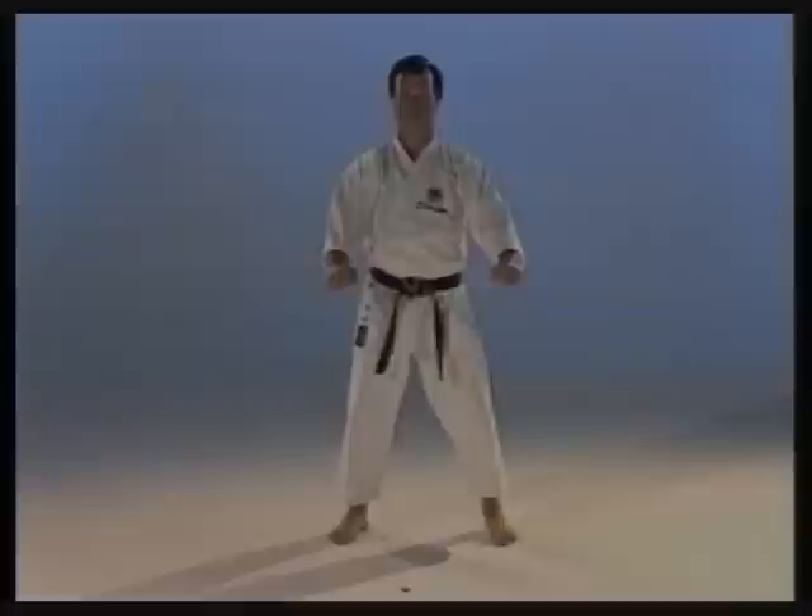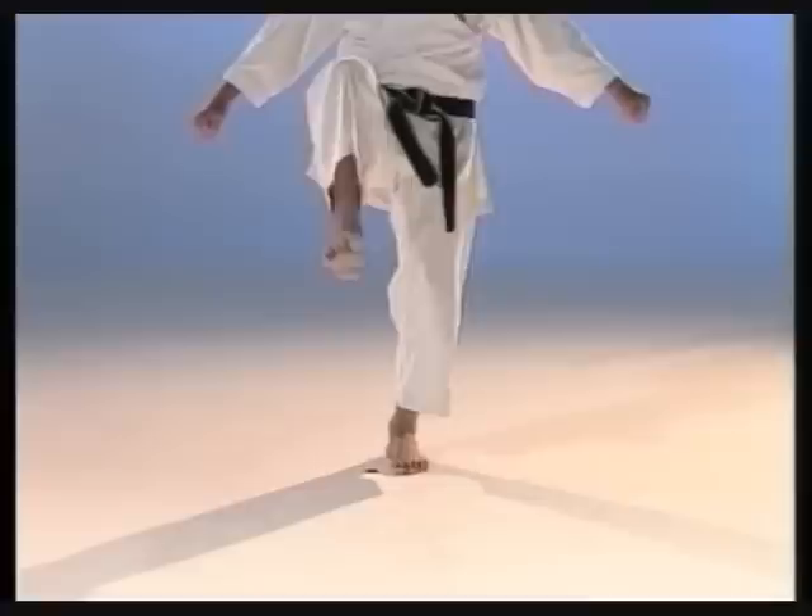How to make a front snap kick. The striking point is the ball of the foot. Keep the knee up and pull the toes back.